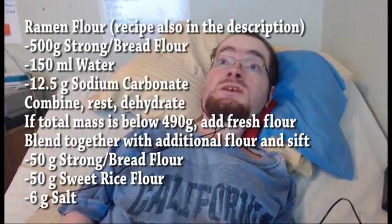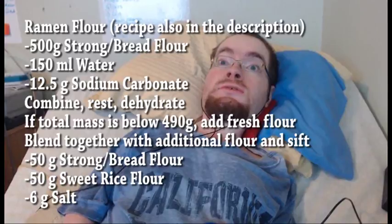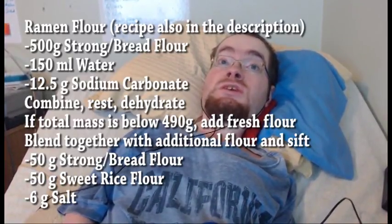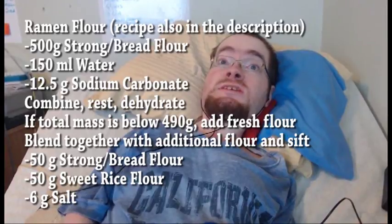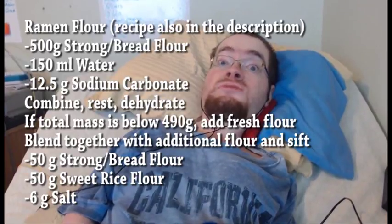On screen are all the amounts for a 600 gram batch of ramen flour. If you have any questions, please let me know. Next week I will be discussing making ramen noodles with this flour. Thank you for watching!